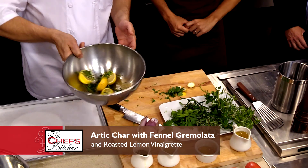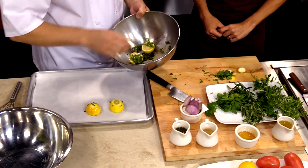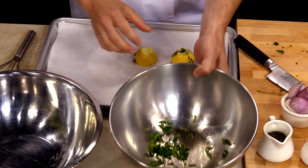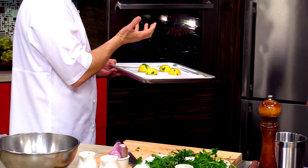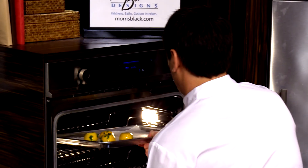So we're just going to toss those a little bit, and then we're going to pop those into a 375-degree oven, cut side down on purpose. What's going to happen is the sugars are going to lightly caramelize, and it's going to concentrate the lemon flavor. Now, Doc, do you like to cook at home? I like to eat. Good answer.